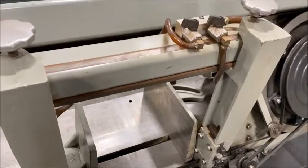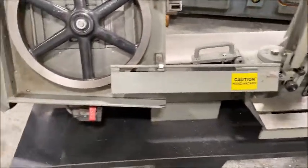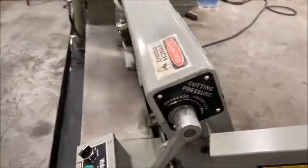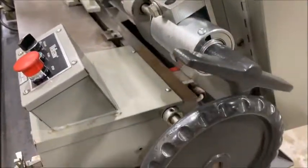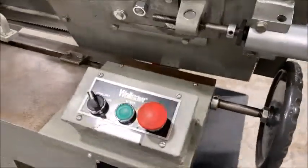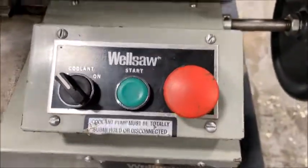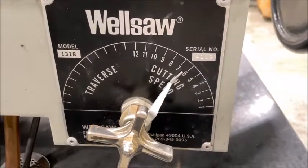It's got a coolant pump and tank and automatic shutoff. Mitering vise, pressure cutting dial — this is for the vise. Cutting speed, pressure.